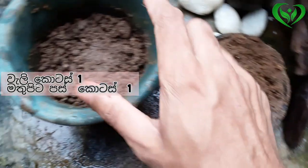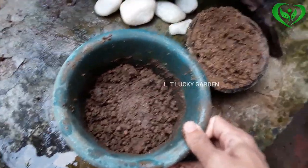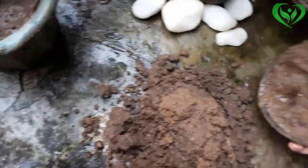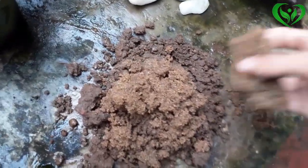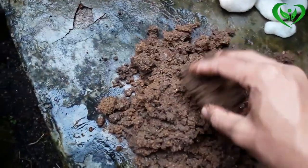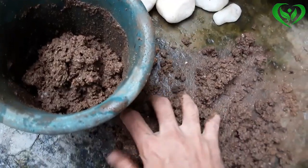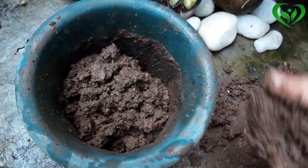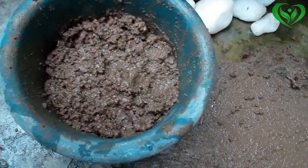Put the pot in the pot and the hot pot in the pot. Mix it with this. We will take the fish to make the fish. Let's cut the fish in the middle.